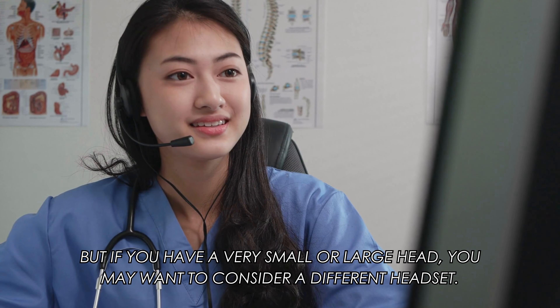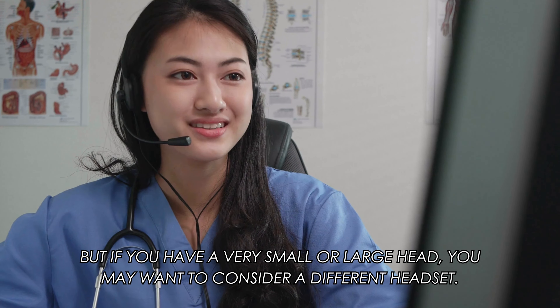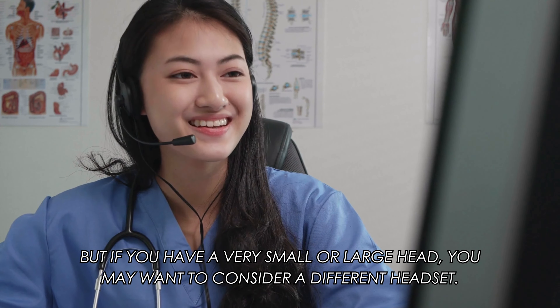The headset is designed to fit most head sizes, but if you have a very small or large head, you may want to consider a different headset.